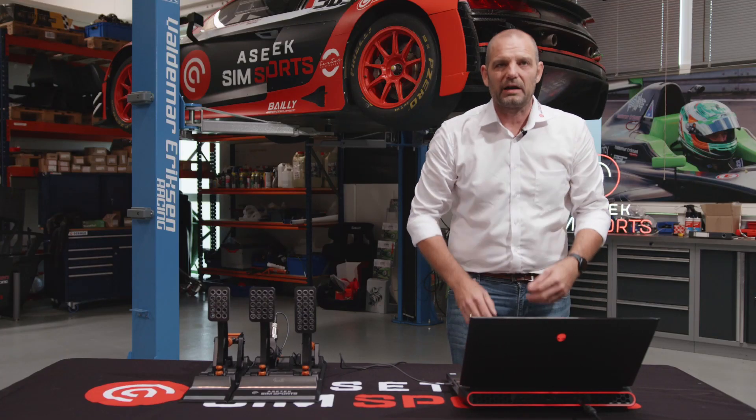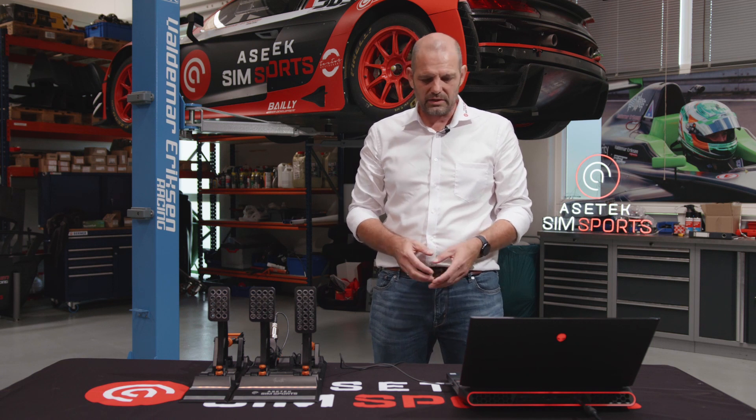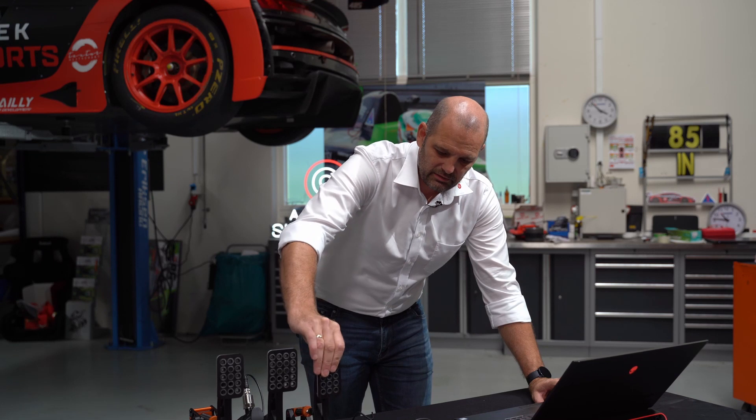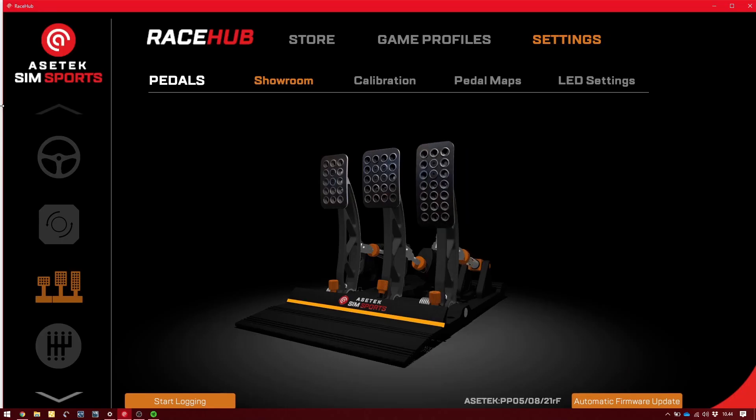That shows a little bit about our plans here at ACETEC SimSports. We want to be a full provider of everything, so that the pedals are really just the beginning. Now that I actually push the pedal on the real pedals, you will be able to see it in our software.